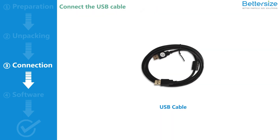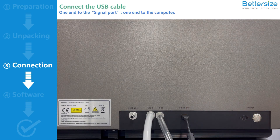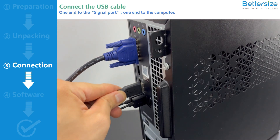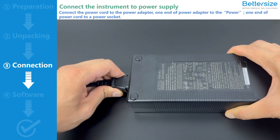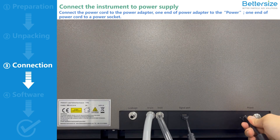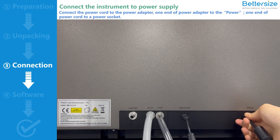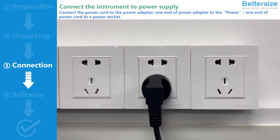Next, connect the USB cable. Connect one end to the signal port of the Bettersizer ST, and connect the other end to the computer. Next, connect the instrument to the power supply. For the operation of the Bettersizer ST, a power adapter is necessary. Connect the power cord to the power adapter. Connect one end of the power adapter to the power port of the Bettersizer ST, and connect one end of the power cord to the power socket. Now the connection of the Bettersizer ST is completed.